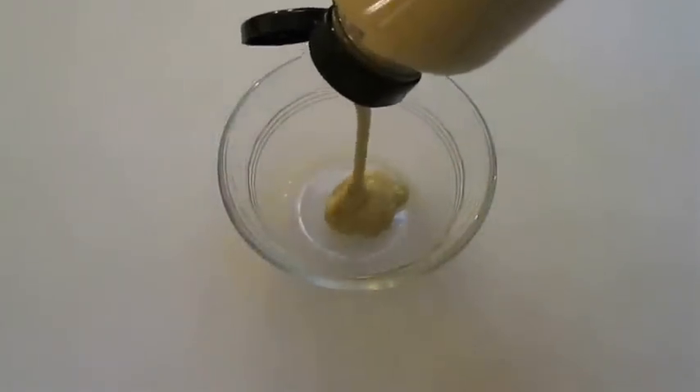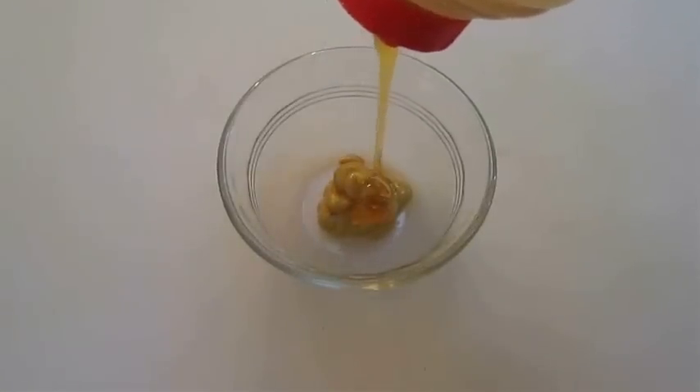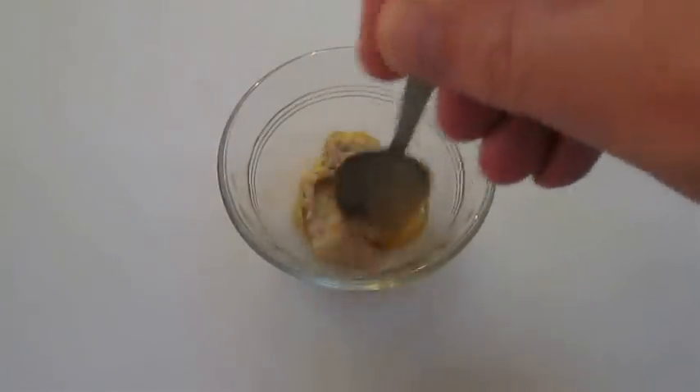In another ramekin, I'm going to add some Dijon mustard with a little bit of honey, and I'm also going to add some horseradish. Just give that a good stir.